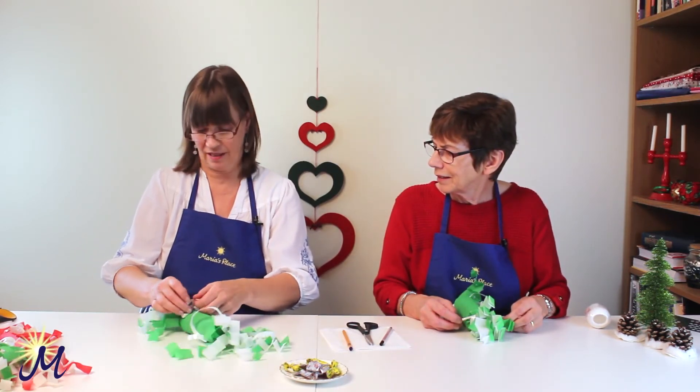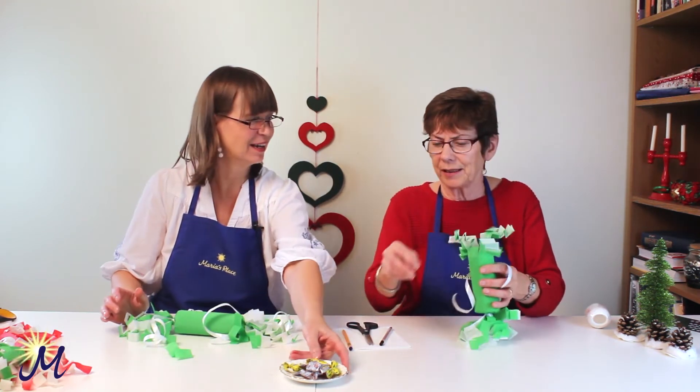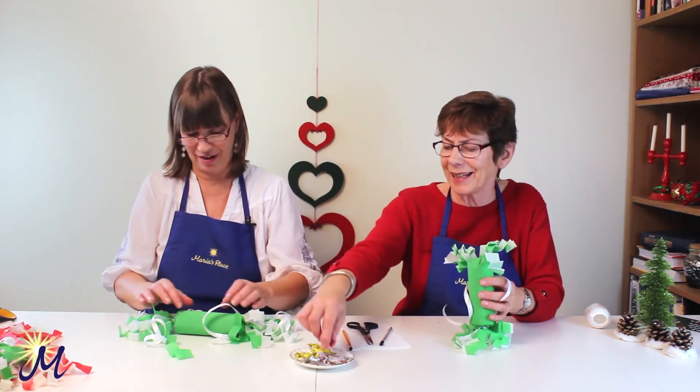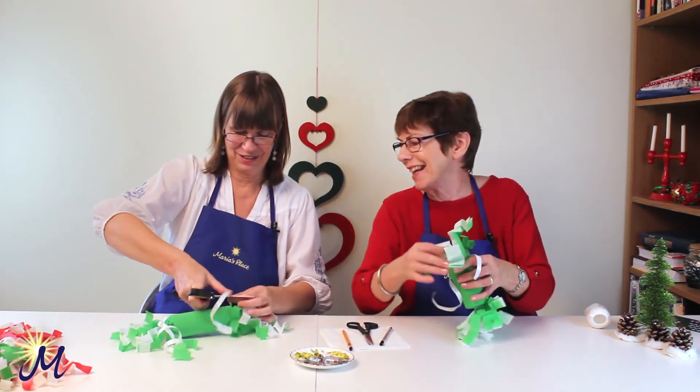Now what we forgot to do before we started — we should have put something inside! It just goes to show. I'll put some sweets into mine, and I'll put some sweets into yours, so the child that gets yours will be very lucky. The poor person that gets mine — we'll put it in later, no such luck.